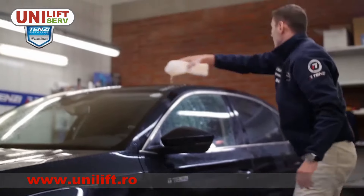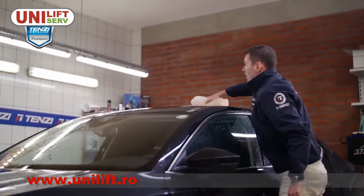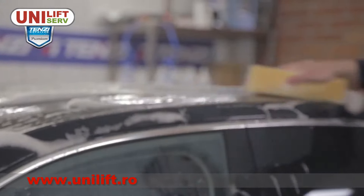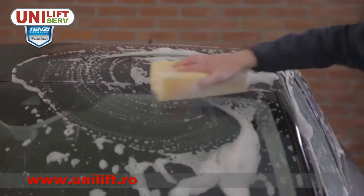Wash the car part after part. Start from the top and slowly move to lower parts. Always wash thresholds and wheels at the end.